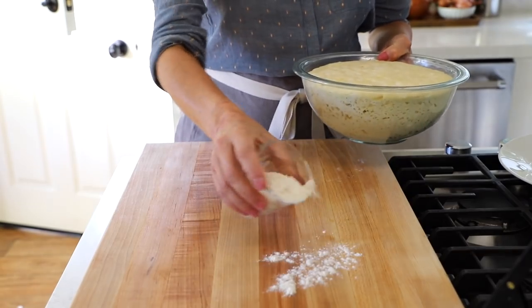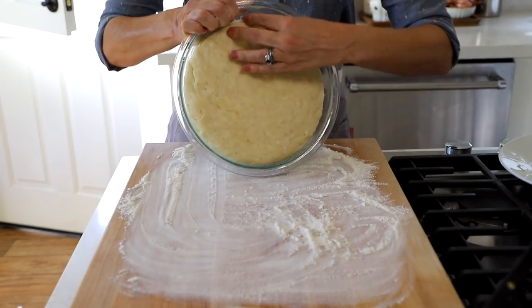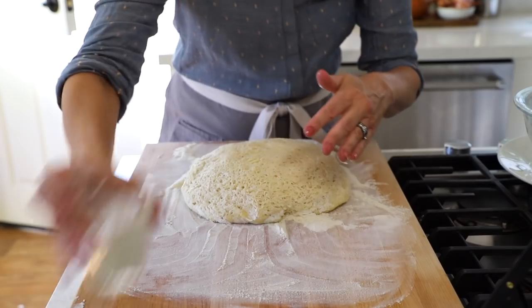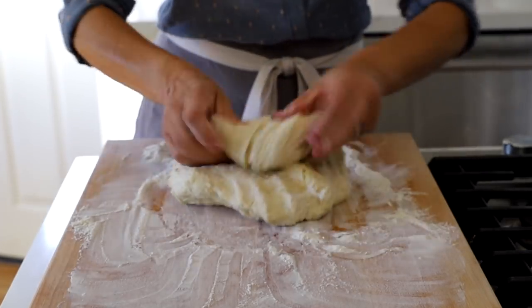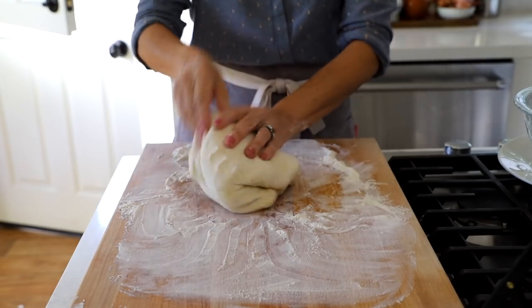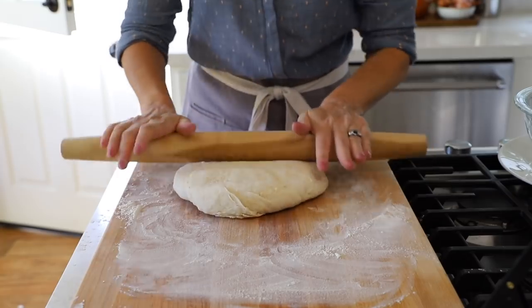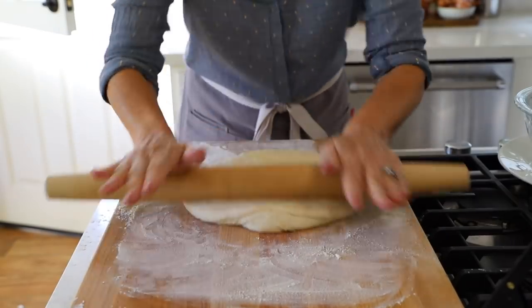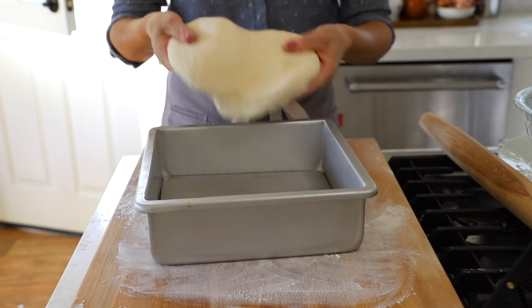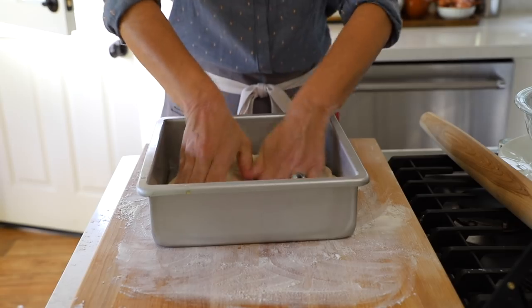Flour your board generously because the olive oil can make the dough pretty sticky. Plop the dough right out and add just a light dusting of flour on top. Make sure your hands are well floured and give it a good knead for about three to four minutes — you want a really nice, elastic, soft dough ball. Then get out your rolling pin and flatten it out; it doesn't need to be perfect since we're going to press it into the tin, but it helps you get a rough square shape. Press it down into the oiled pan, making sure it travels into the corners.